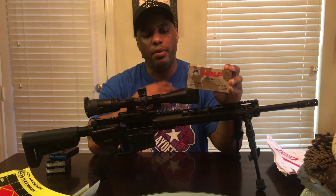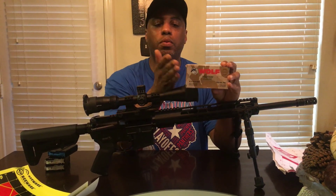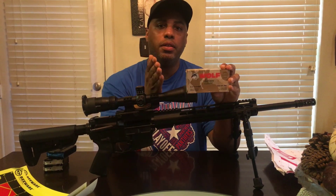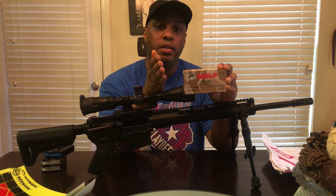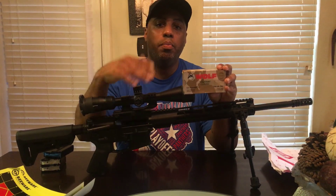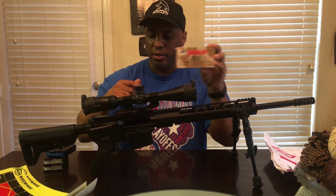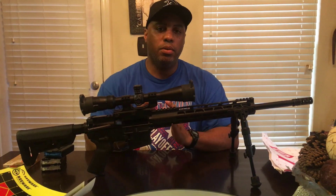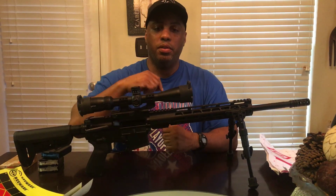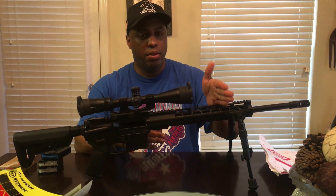I am now reassured that you can shoot Wolf ammo without any issues. Like Regular Guy Training said on his video, the only way you'll know is to go out and try it yourself. Don't listen to everybody — quit listening to the naysayers and form your own opinion. Go out and try it. I tried it, I like it, and I will be ordering more for practice purposes. Now, I also heard that it's not the most accurate, which is fine — I wasn't shooting it for accuracy. I was just firing it to see if it would cycle through this rifle.